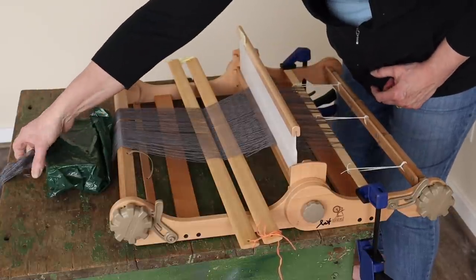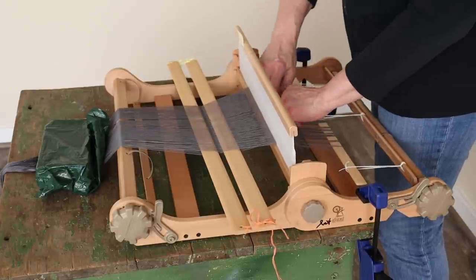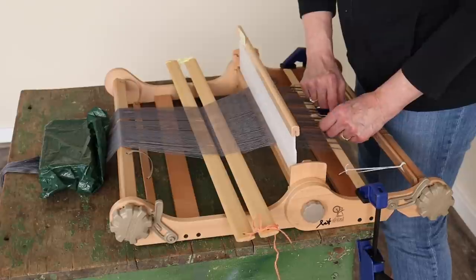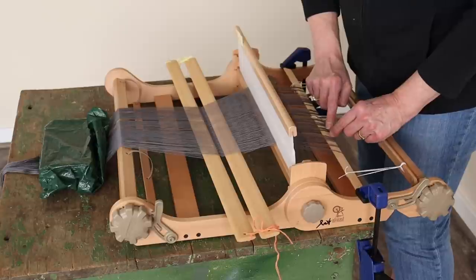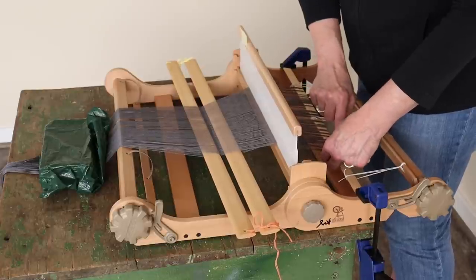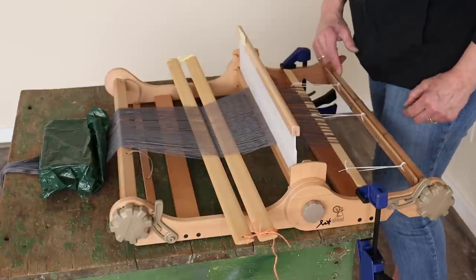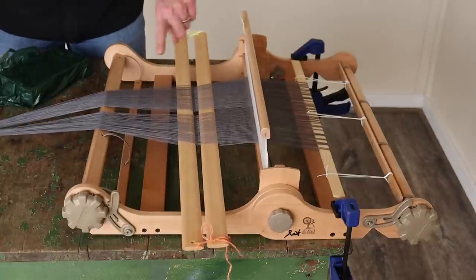If you need to readjust your tension, just grab the loop and pull on it — it straightens each one out toward the back. A lot of people feel like a new technique takes forever, and I know the video seems long, but I'm trying to show everything. A lot of this becomes so natural I don't think about what's next; it's a technique I've always used on floor looms, and when I started doing longer warps on rigid heddles it really came in handy. Once this is on, you're basically ready to crank.